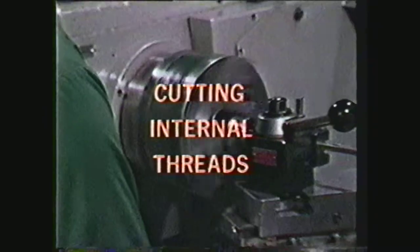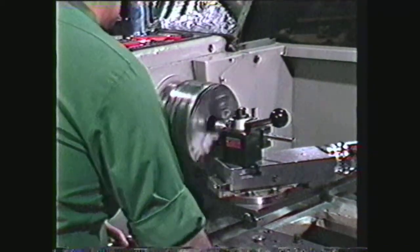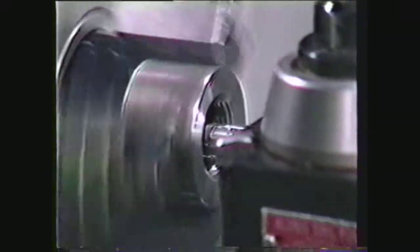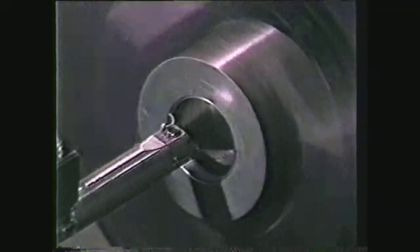This videotape will show you how to cut internal threads on the lathe. The rules controlling the cutting of internal threads are very similar to those for cutting external threads. However, the clearance restrictions and tool problems of internal thread cutting are more closely related to boring operations.